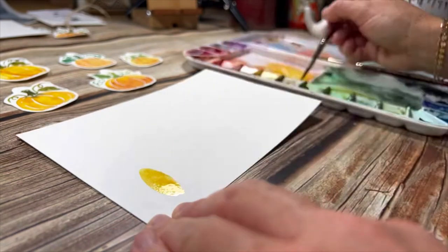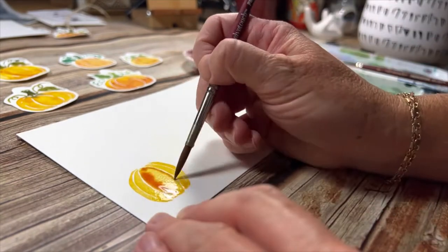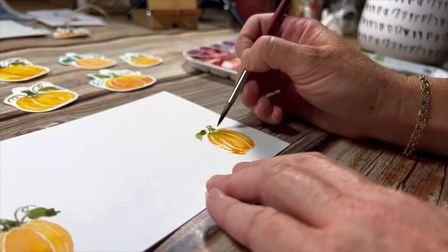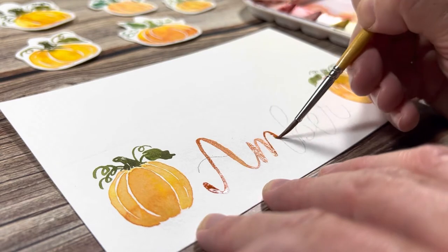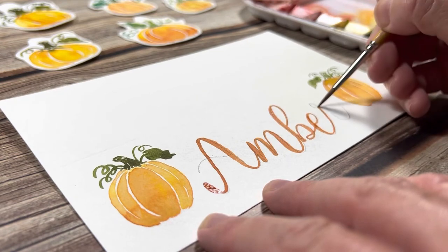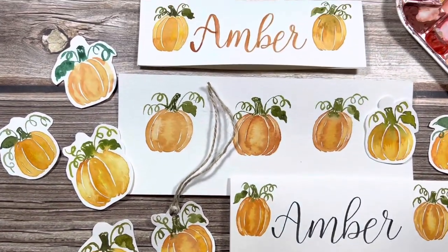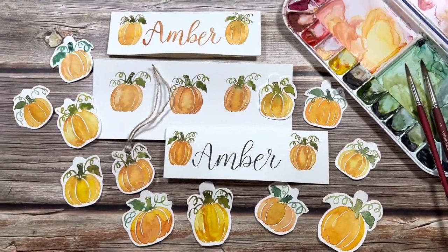I wanted to try making the name tag for the place setting one more time to do a better job at centering the name. I also wanted to try writing the name with my watercolor brush instead of the brush pen. That's it for this video — thanks so much for watching and let me know if you have any questions in the comments below. I'll see you next time.